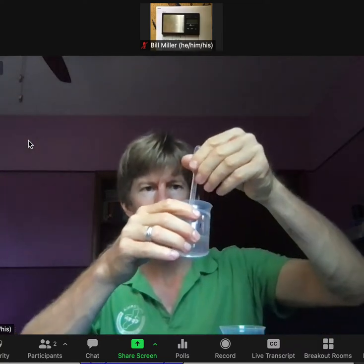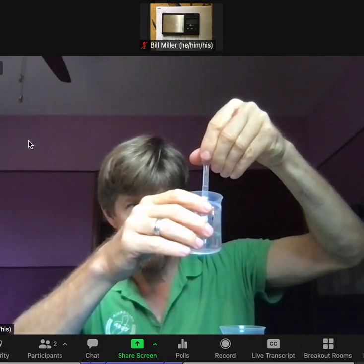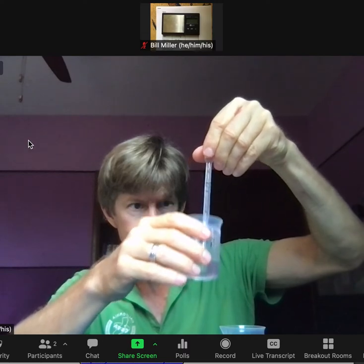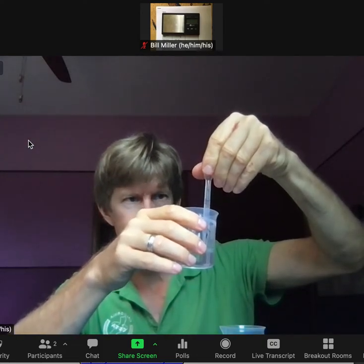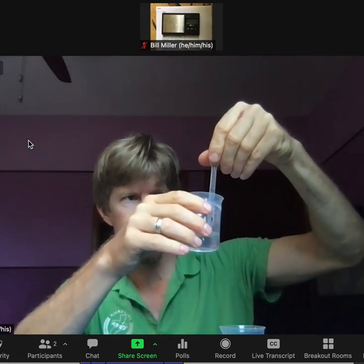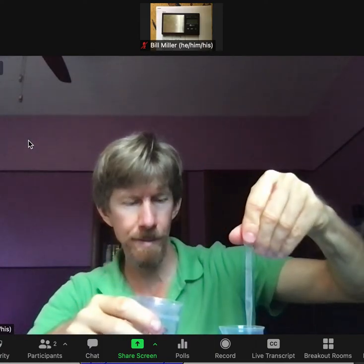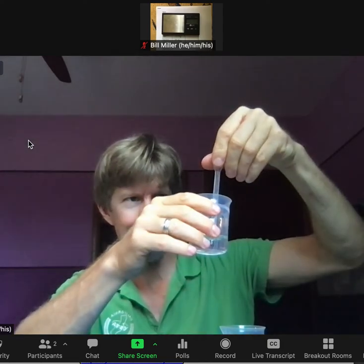That's 30 milliliters of my solution measured. Going back to read the procedure. I notice I forgot to condition my pipette — that's an error I made that will throw results off a tiny bit, because I used a different pipette previously. I needed to condition it.